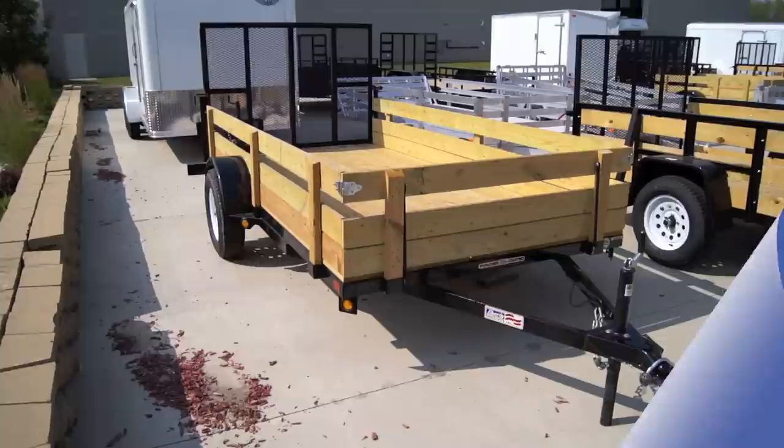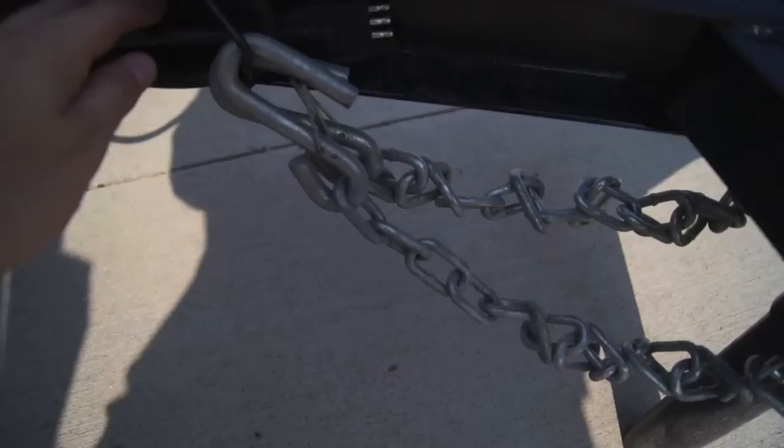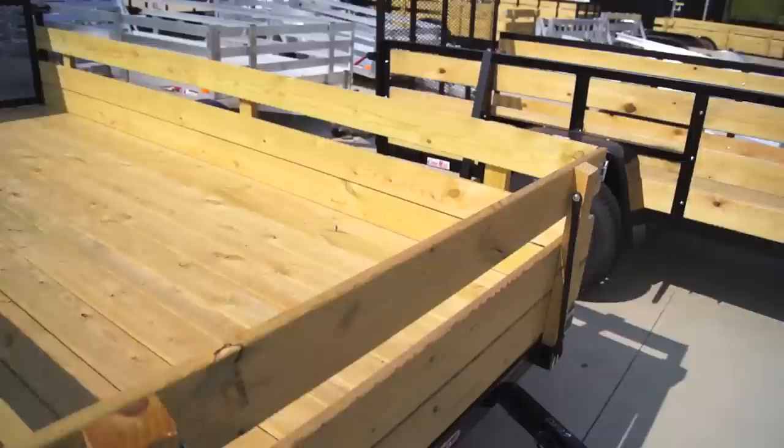Hey, this is Nate from hannahrv.com. Today we're going to take a look at the Liberty Industries trailers. They're powder coated and have removable wood sides. They also come with a fully enclosed solid molding wiring harness, so unless you physically sever it you're never going to have to worry about replacing the electrical.